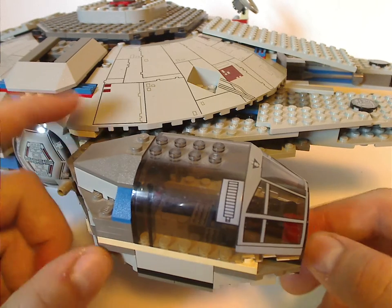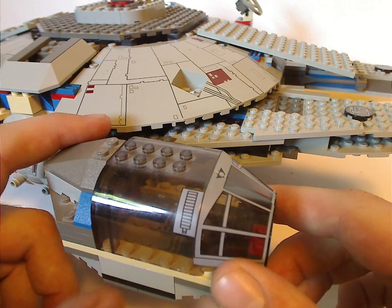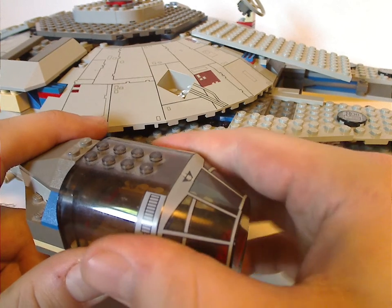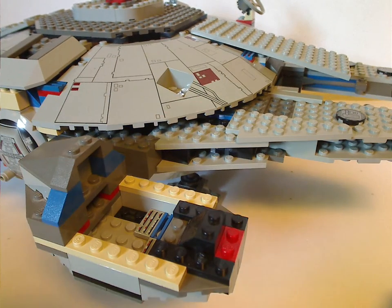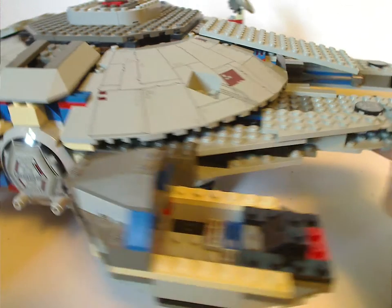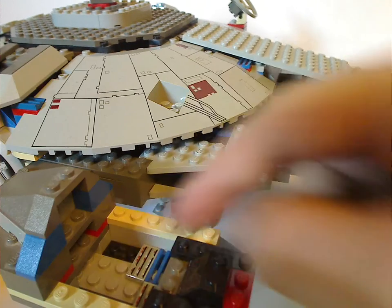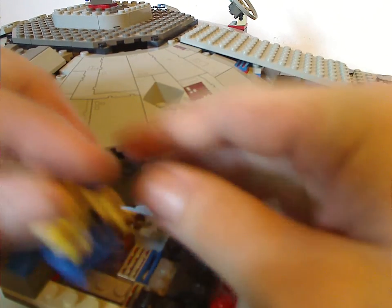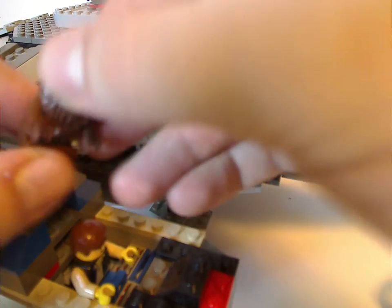As for the cockpit area, it's a little bit more simple than the other versions — just a large jagged slope, and also this cockpit piece which is also used in Life on Mars sets. It can take off, and there's just a printed slope and also a couple of printed tiles. There's almost enough space to fit your Han Solo and Chewbacca minifigs in there.